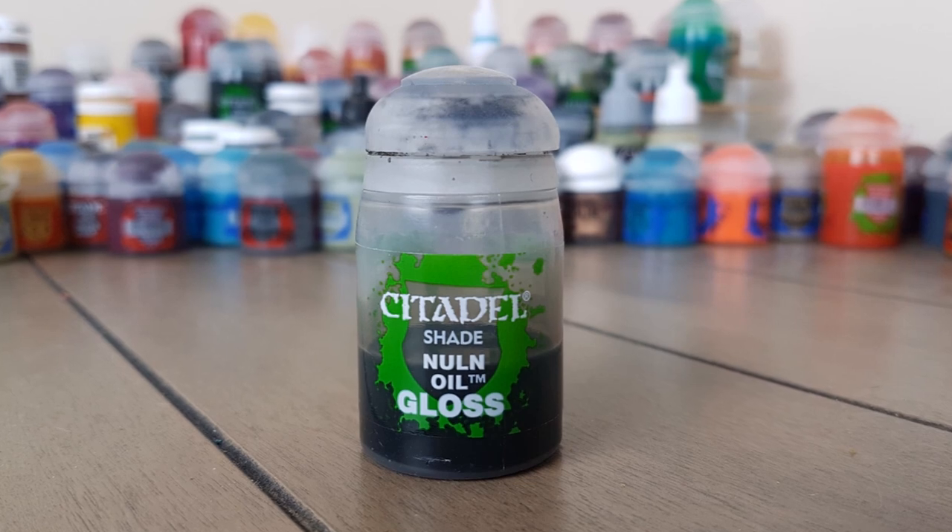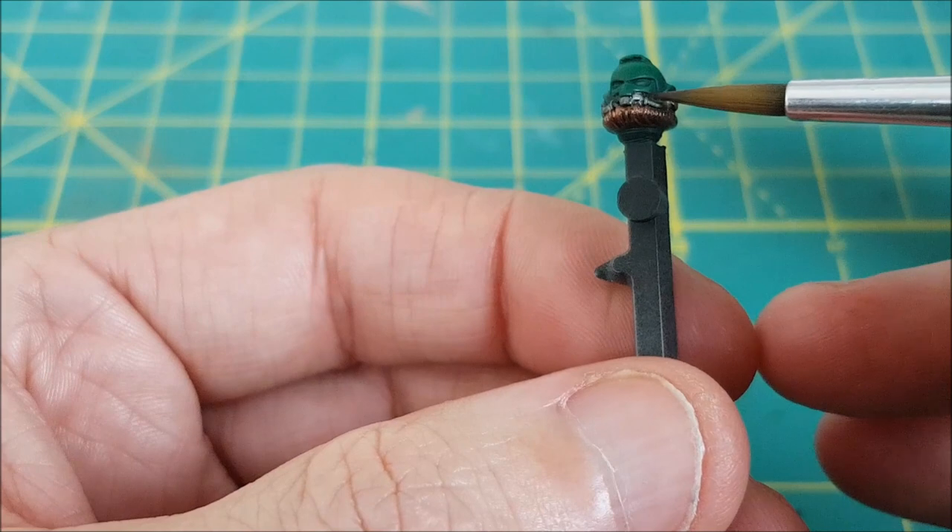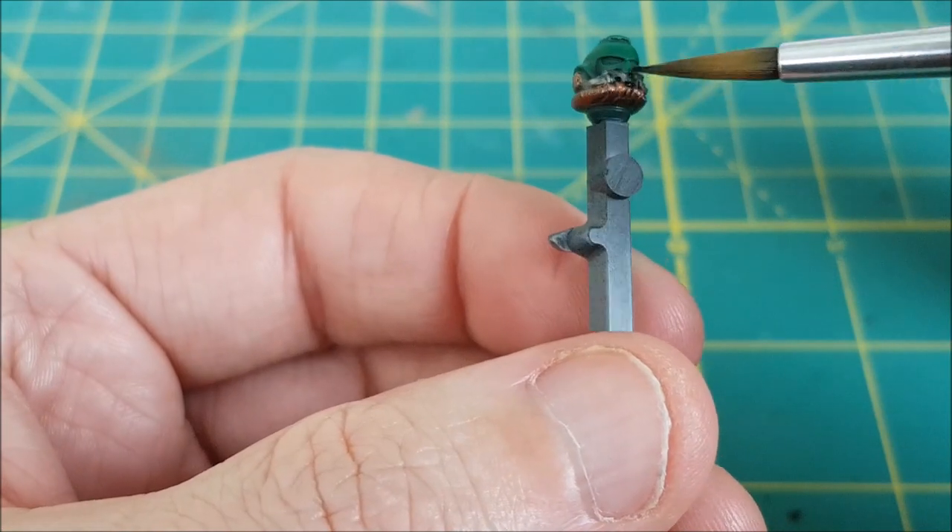To finish off the metallic colors I'm covering those areas with Nuln Oil Gloss. I find the glossy wash on top of metallic colors looks pretty sharp even if you don't add any highlights.